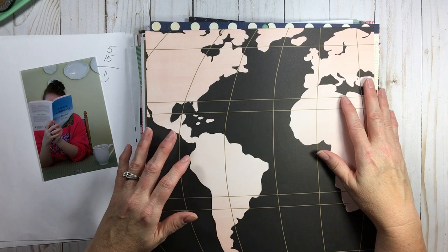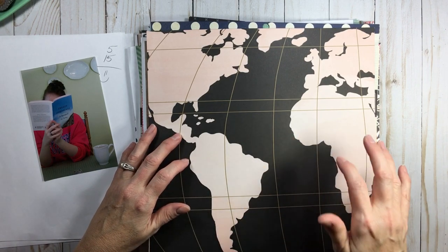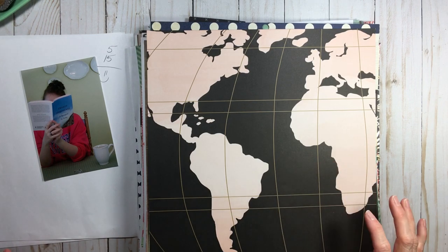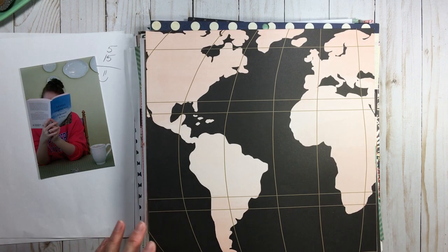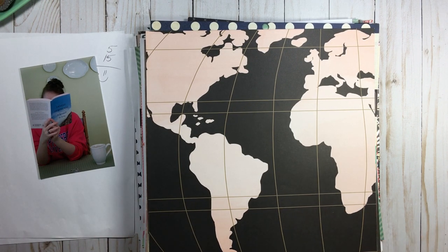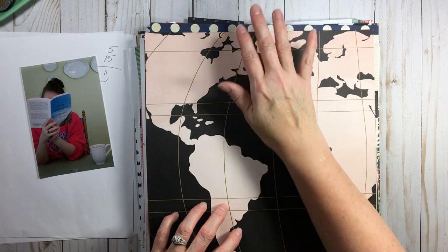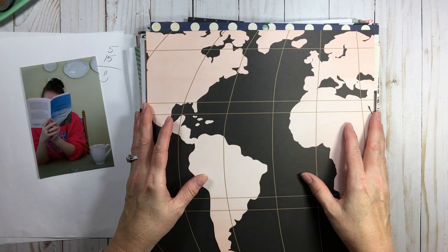In our Scrap Happy membership there's a gal who started LOAD last year — scrapbooking a layout a day — and she continued and I think she's over 400 days in a row. Can you imagine scrapbooking a layout a day for over 400 days? That is amazing. If you're interested in the Scrap Happy membership, Alice recently gave me a discount code — it's listed below and good until the end of the year.